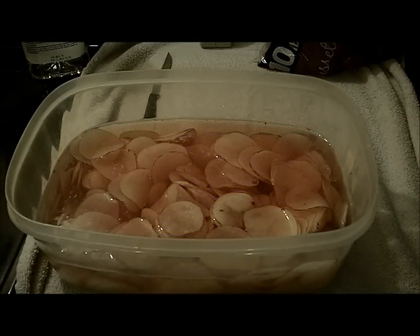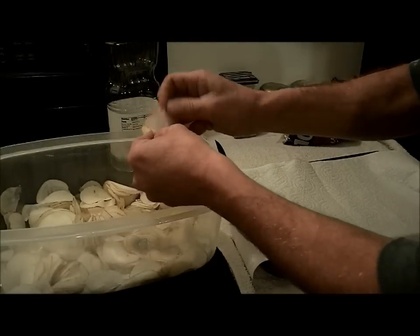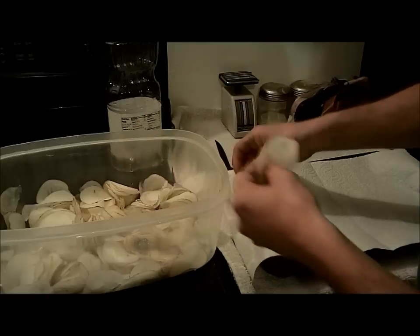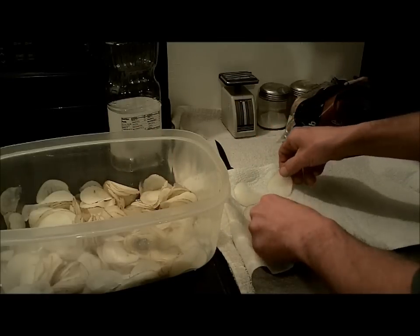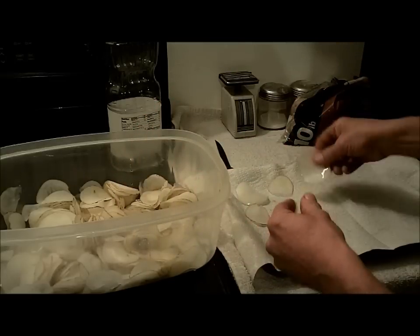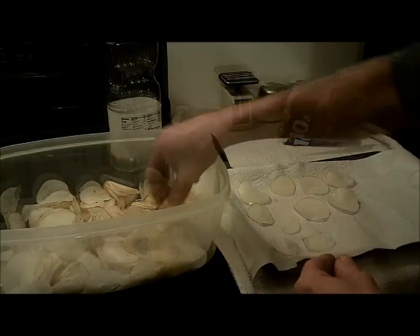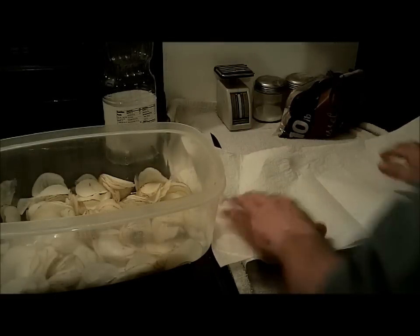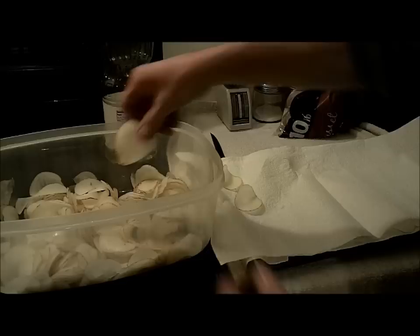After they've soaked for half an hour, drain the water and rinse them once — all we're doing is getting rid of the starch that came out. Then lay them individually on paper towels so they can dry. We want to get them partially dry so they don't bubble up badly when we throw them in the fryer, and drying them also makes them crispier. Some people who do this a lot use drying racks instead of paper towels.